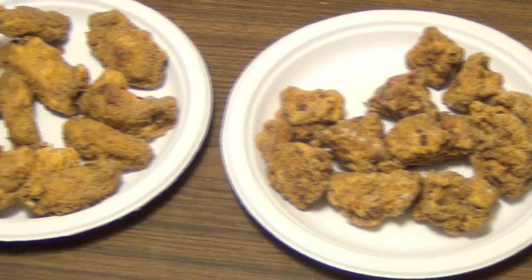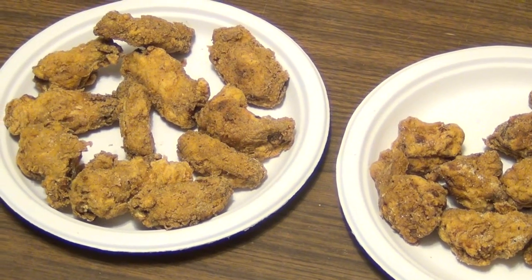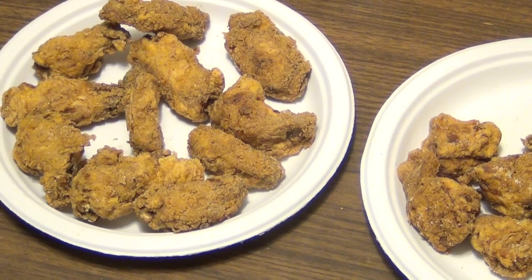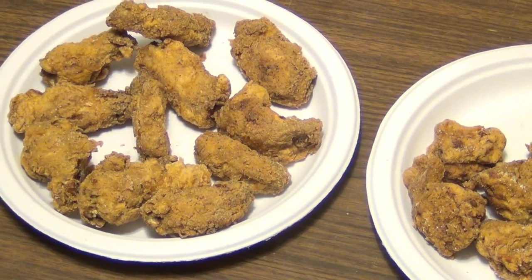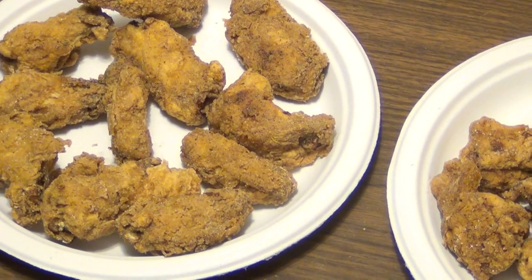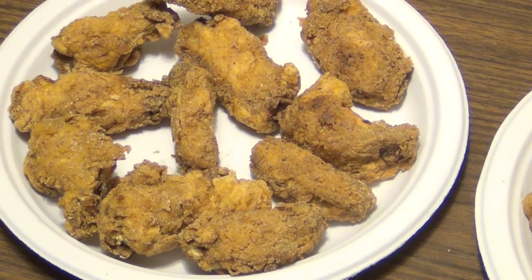YouTube, hope you enjoyed seeing these deep fried treats. I'm not going to make a habit of doing too many cooking vids, but like I said, pretty sure that 99% of my subscribers are into fried chicken wings and stuff like that. Hope you enjoyed the video. Take it easy, appreciate it.